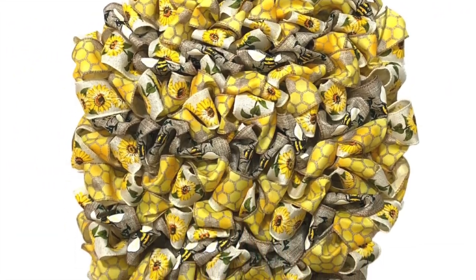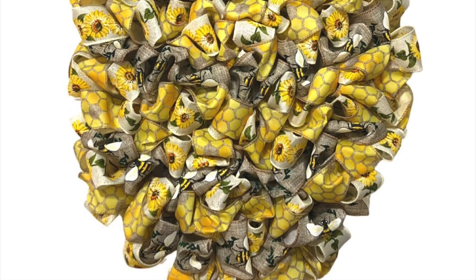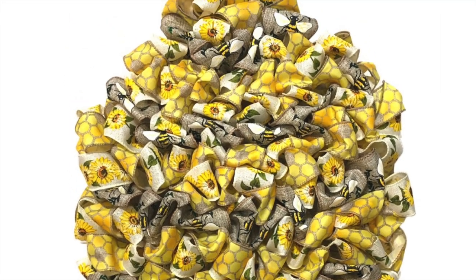I hope you've enjoyed this wreath tutorial. I thank you for spending this time with me and I'll be talking with you again real soon.